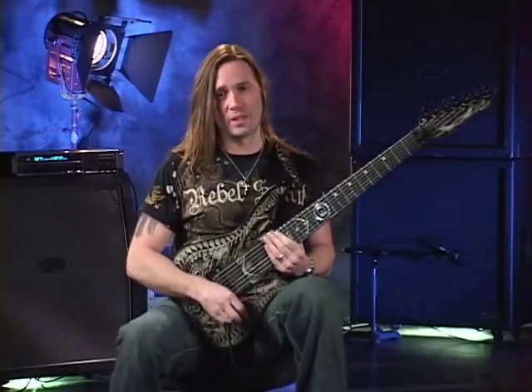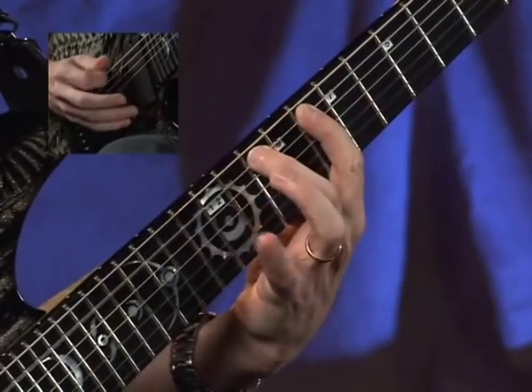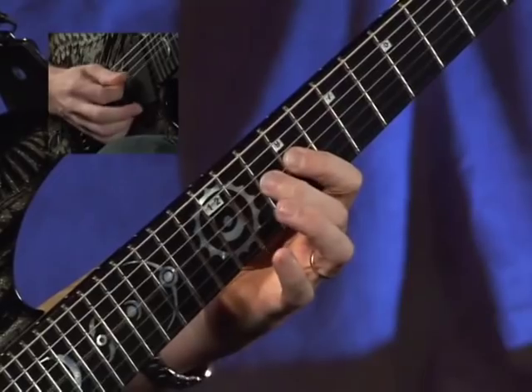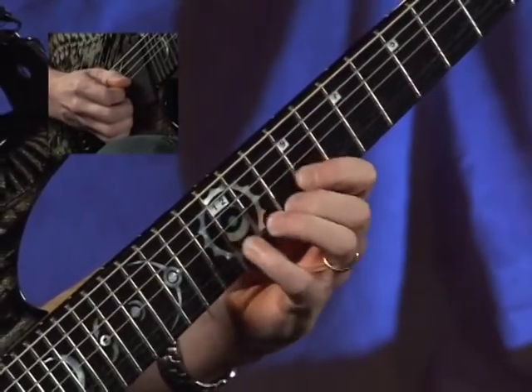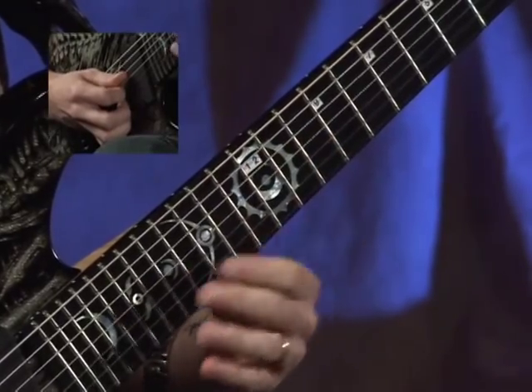The next mode is going to be C Lydian major. Once again, take the first twelve notes, move up a position, which would be what we first called D Mixolydian.